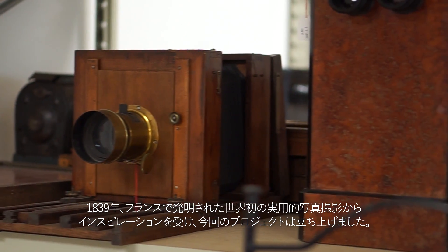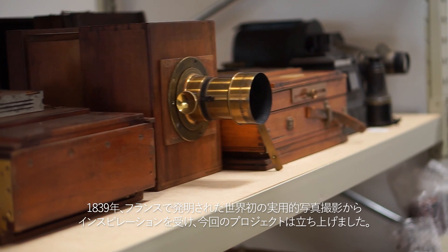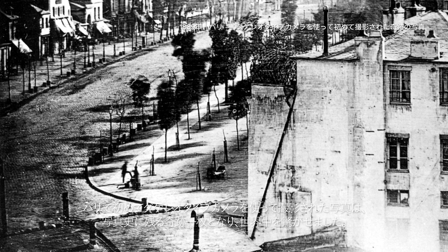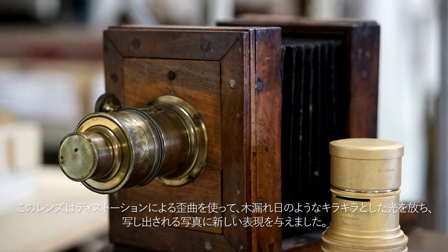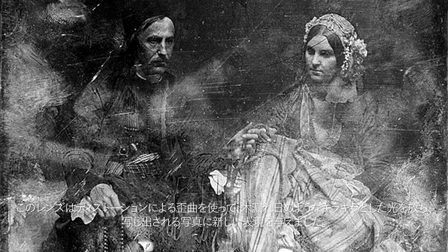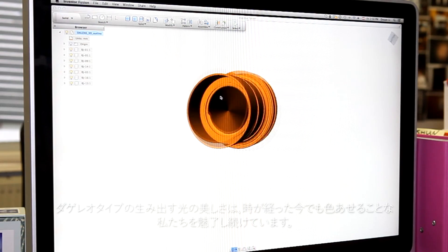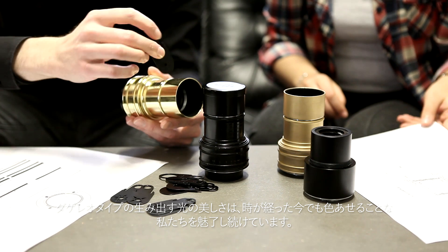Our inspiration comes from 1839, from the very invention of practical photography in France. History shook when the first photograph of a human was taken in Paris with a Daguerreotype camera. This pioneering camera used the first optic lens ever. It had aberrations in its image forming system which caused light rays to split and disperse, drenching images in a powerful natural glow. We reworked the Aquamont design into a bold brass lens compatible for the 21st century.